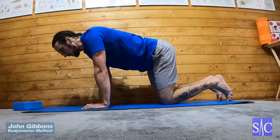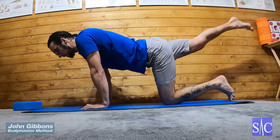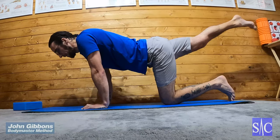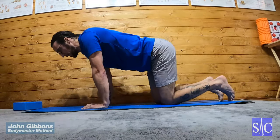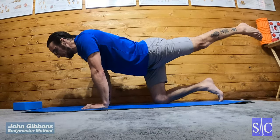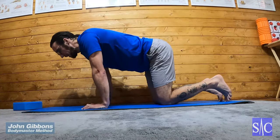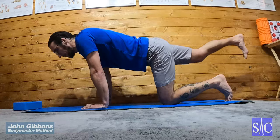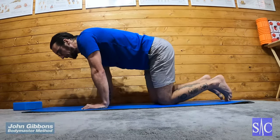Bring it back in, squeeze my glutes, lift my leg back, lock my knee — I can point my toes away with my knee locked. Hold for two seconds, bring it back in, and alternate. As I come down I consciously relax my glutes, then squeeze and clench, then go, and just continue in that clench-on pattern.